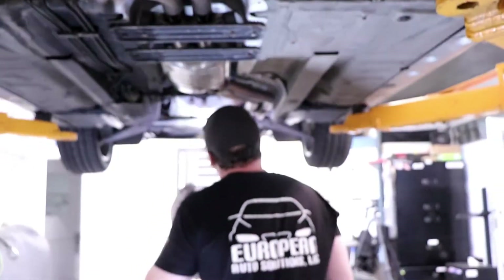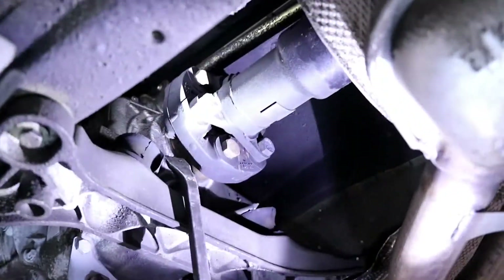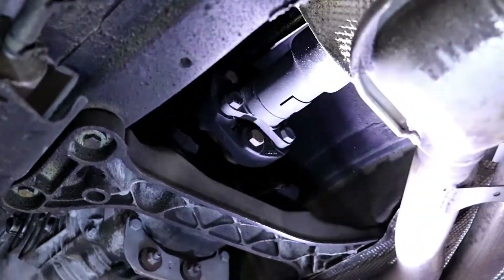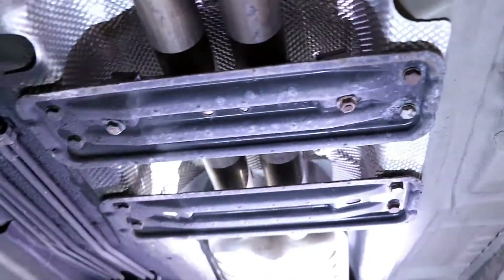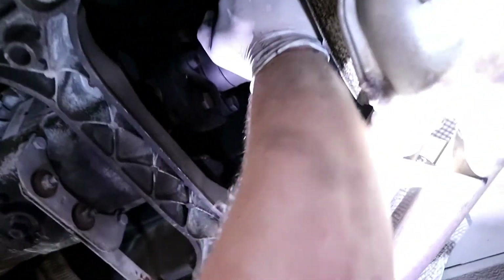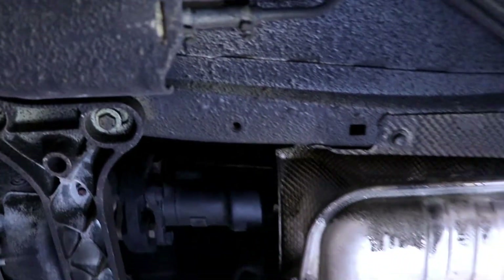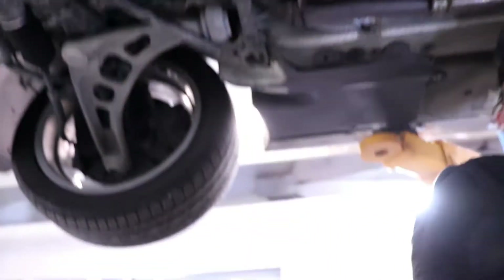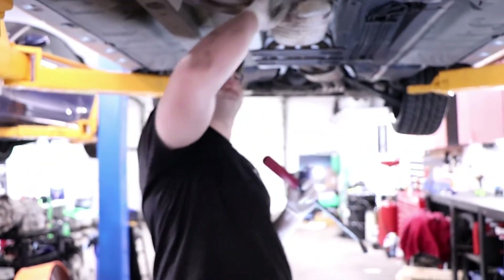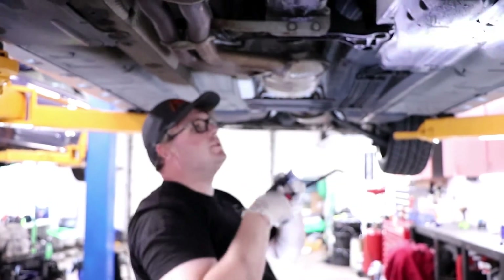Another super common thing is the Guibo — this little flex shaft. You'll see them cracking, but this one's pretty good. And the center bearing on the drive shaft — you can't really see it because of all the heat shields, but if you take your arm and push up and down on the drive shaft, you'll actually feel it. This one's good. Usually when you're on the gas, you'll hear a thump thump thump on the tunnel of the transmission.